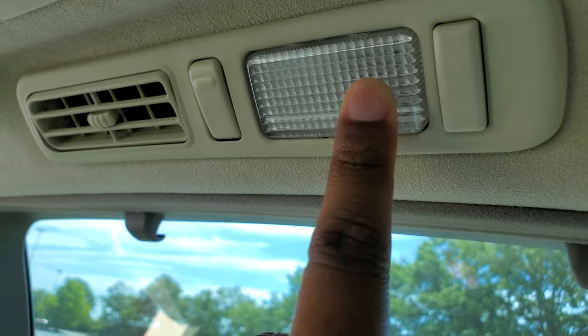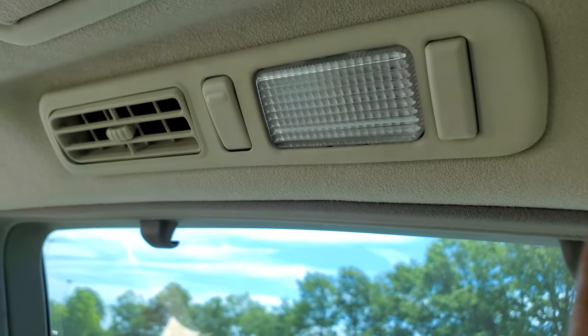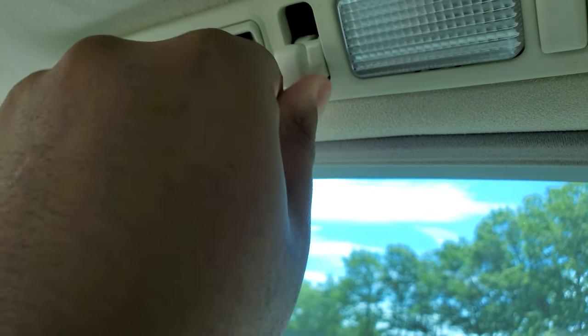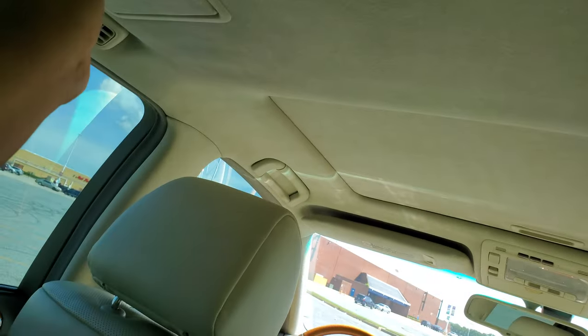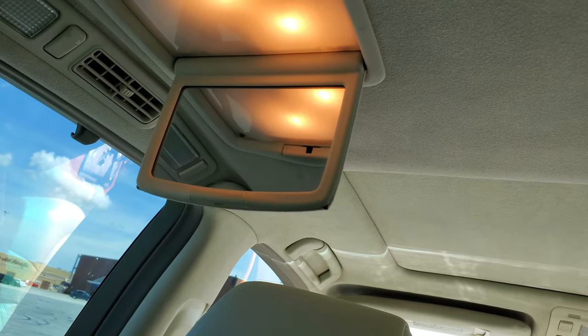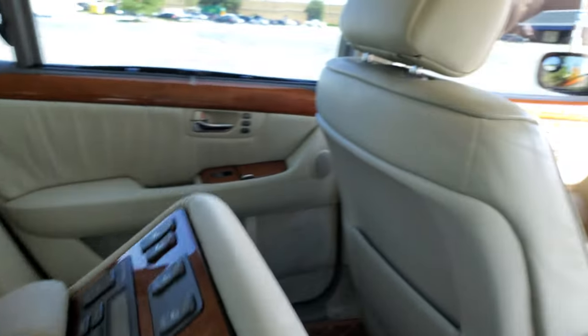In the back seat of the LS 430, there are pivot courtesy lamps — or reading lights — and a hook for your coat or work jacket. The vents swivel left and right and up and down. There's a nice-size vanity mirror for everyone to use. Now here's the exciting part I'm really excited to show you.